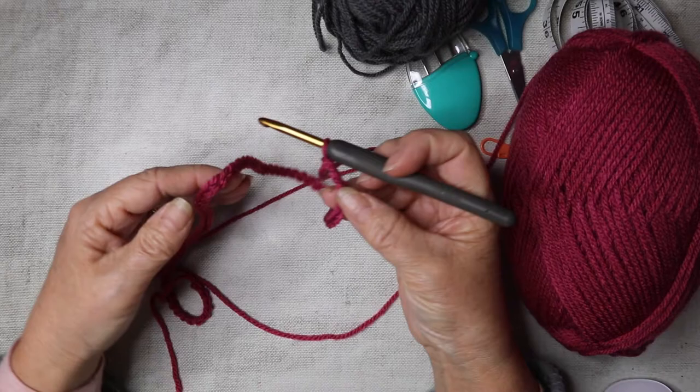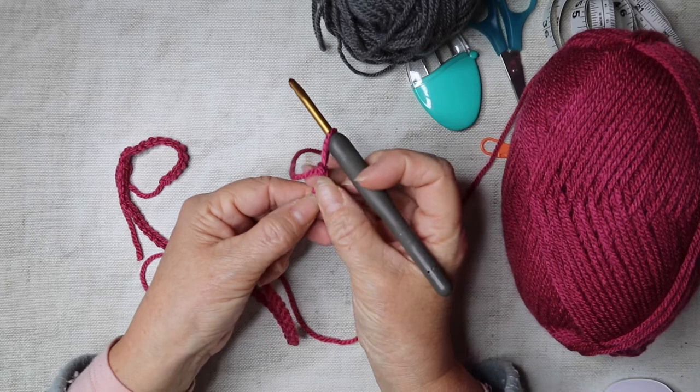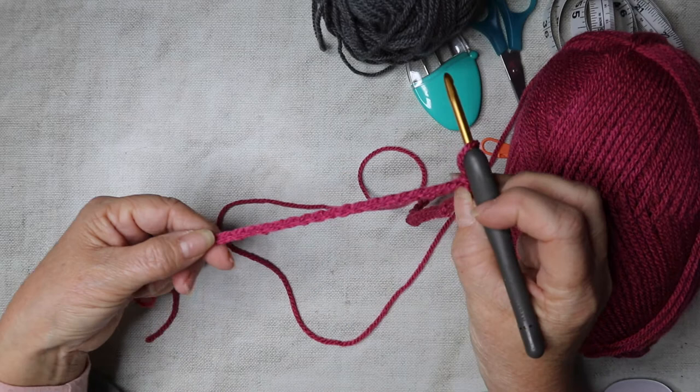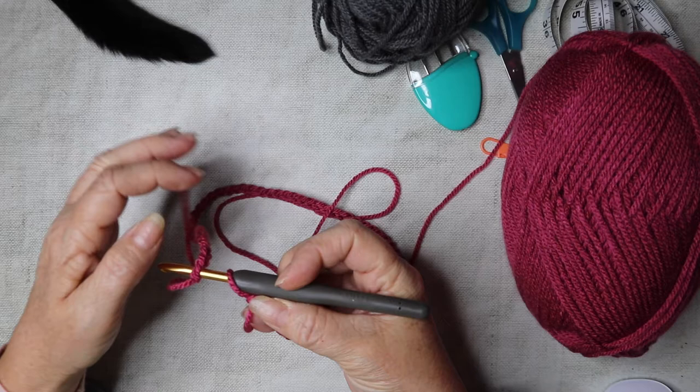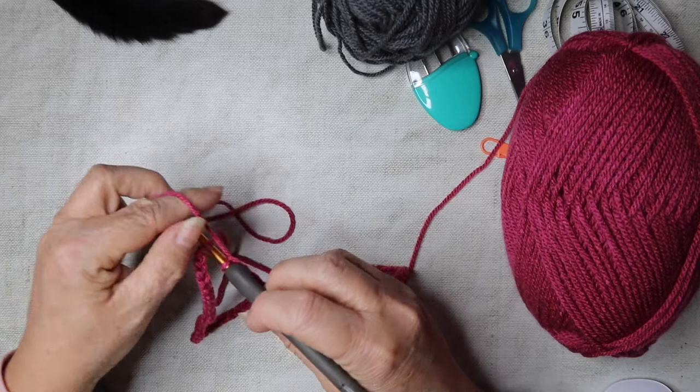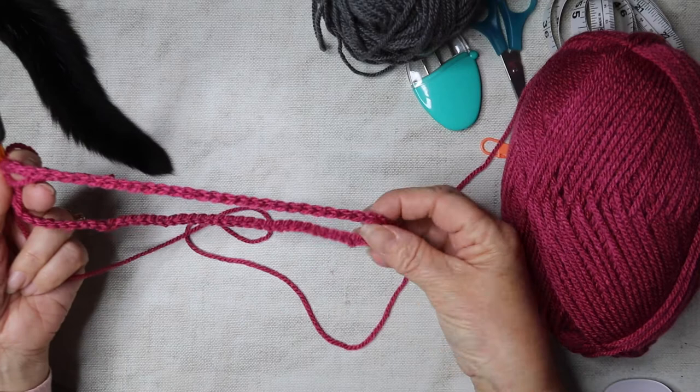I've got 76 chains, and now we're just going to slip stitch to the beginning of the first chain. Make sure you don't twist it — just run your finger all the way along to check — then insert your hook into that first chain and slip stitch. That creates our neck opening. Double check it definitely isn't twisted before we continue.